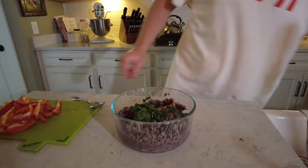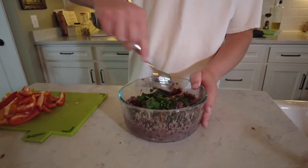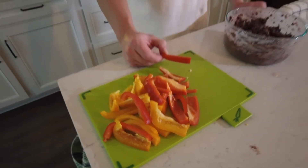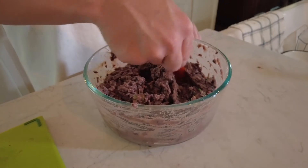Now we're going to give this all a nice good stir. Now that we're all finished and our ingredients are stirred, we're going to enjoy our hummus with some nice sliced bell peppers. Very good.